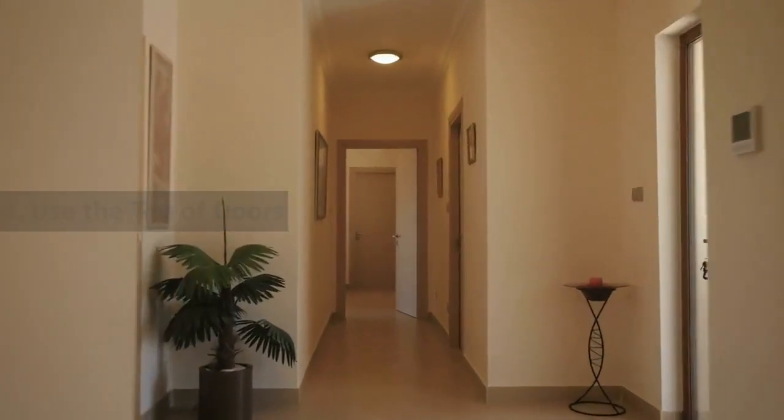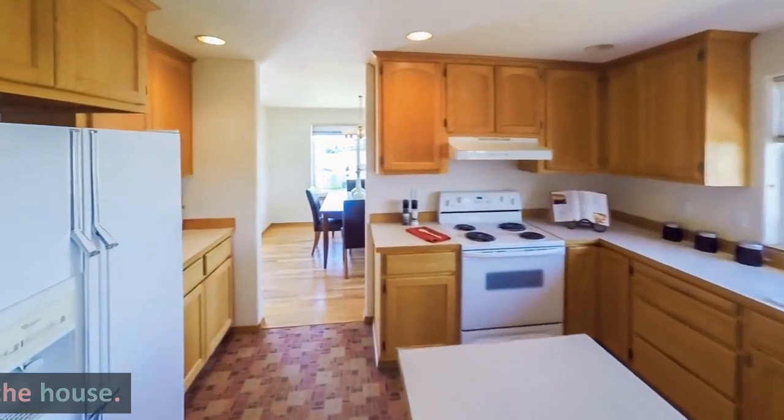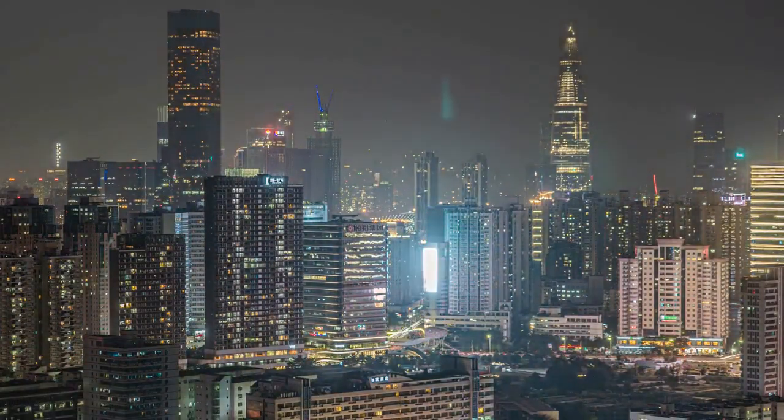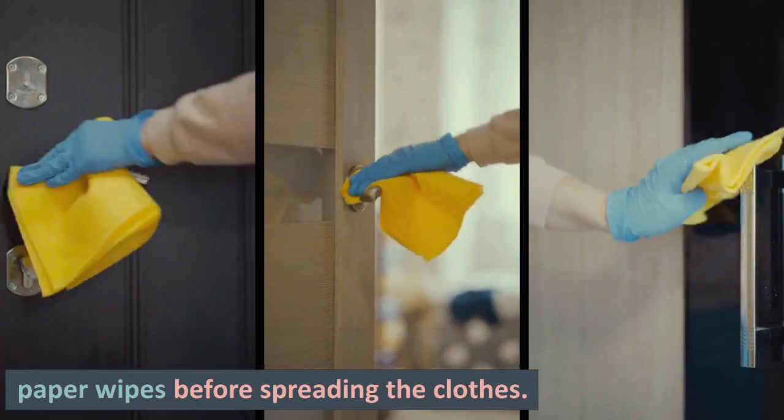Tip 4: Use The Top Of Doors. You can use the top of open doors to hang light fabrics inside the house. This could work when you need to dry clothes inside the house overnight. Make sure the top of the door is clean by wiping it with paper wipes before spreading the clothes.